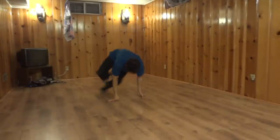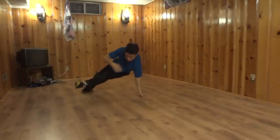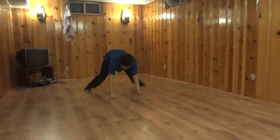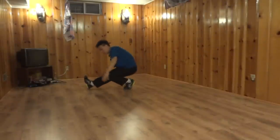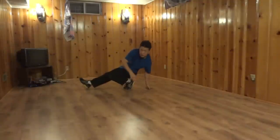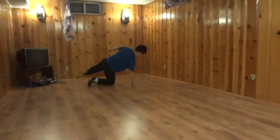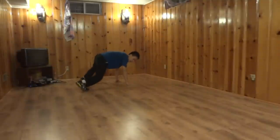You could just get into the three-step, or you could kick your left leg out and then back in. So you're kind of in this position. Then you rotate towards the right onto your knee, and you can do a pretzel, and then back in. That's just one transition idea.